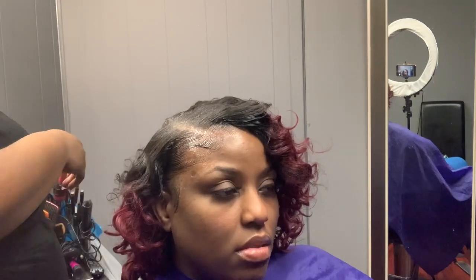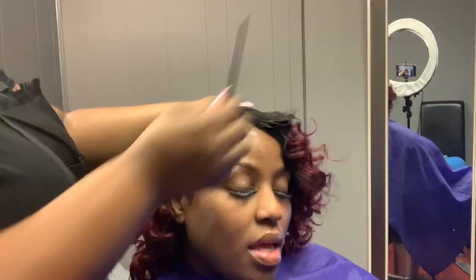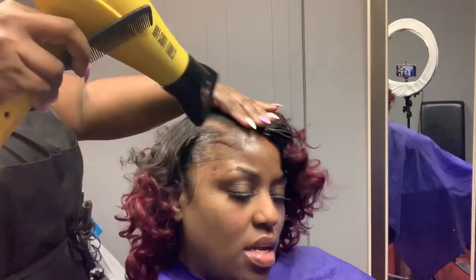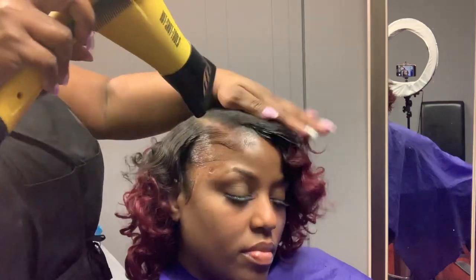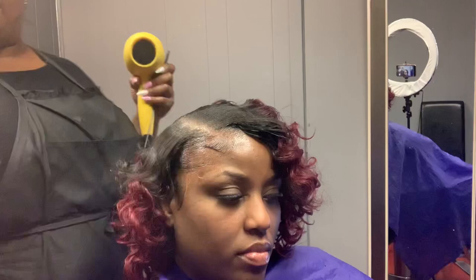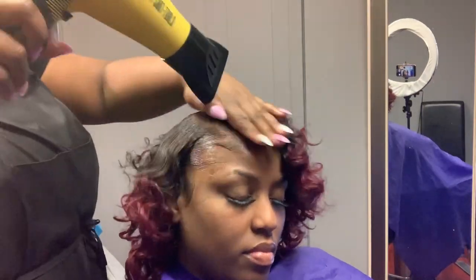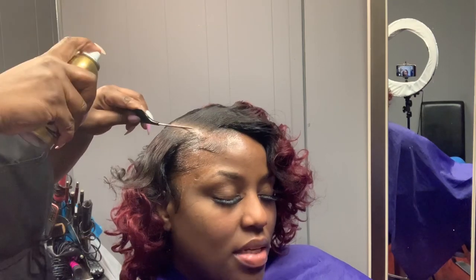I'm trying to blend her leave out into the track hair. I sprayed a little bit of hairspray and I'm taking my blow dryer and pressing it down to make sure everything is laying really sleek and flat. I'll take a little bit more hairspray and use the blow dryer to lay it down.